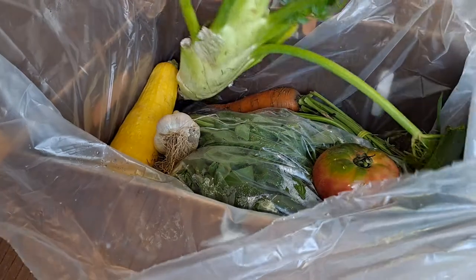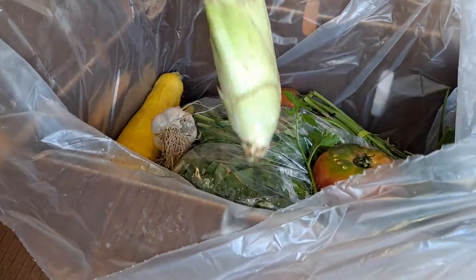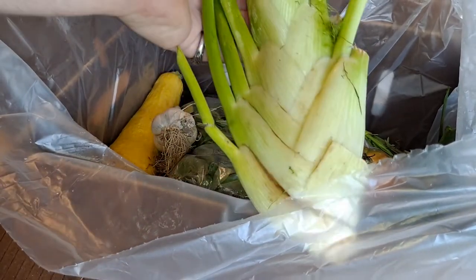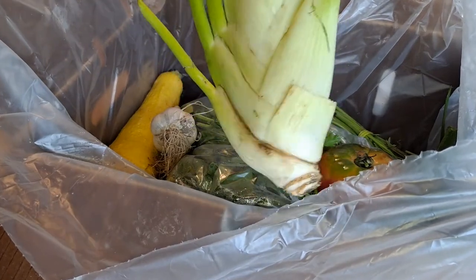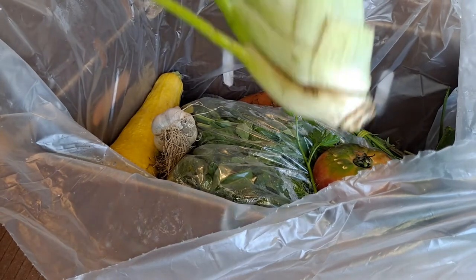I was hesitant to get this fennel because I don't like the flavor of licorice, but I want to try new things. I've always found fennel appealing the way it looks and slices and all that - I just don't know about the taste.